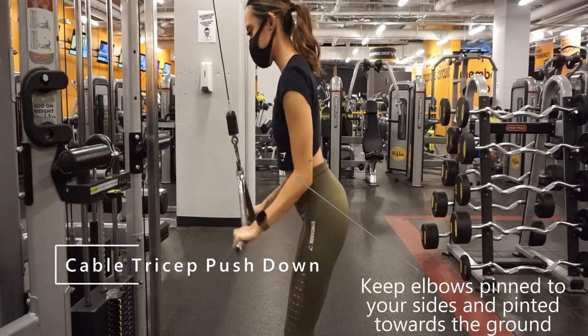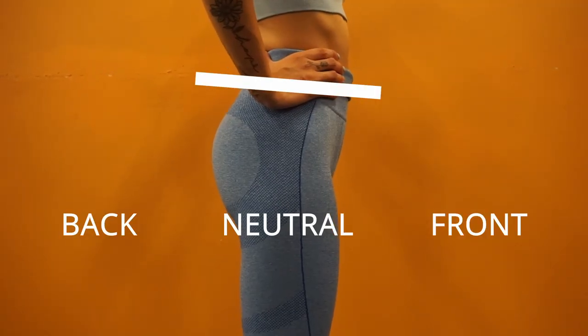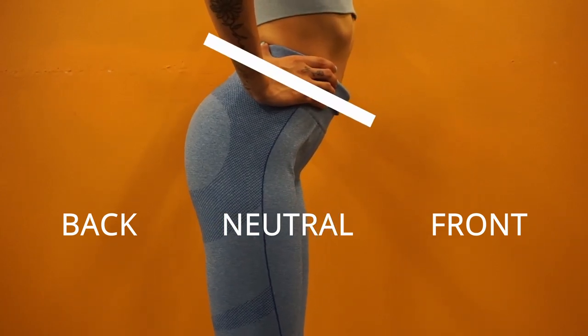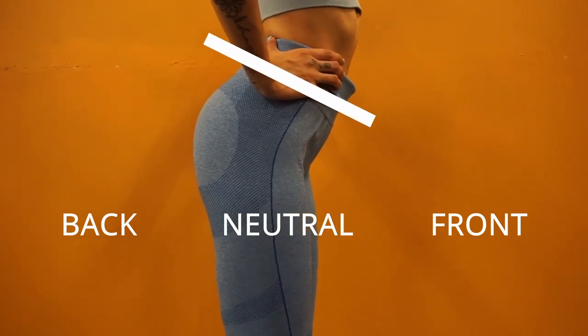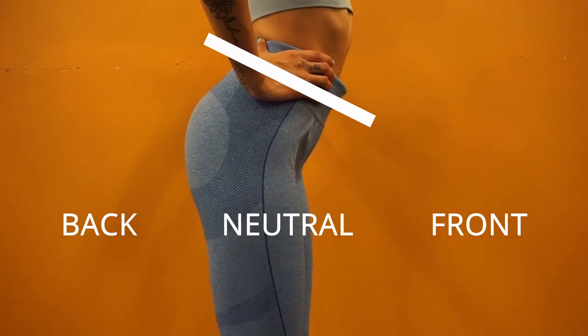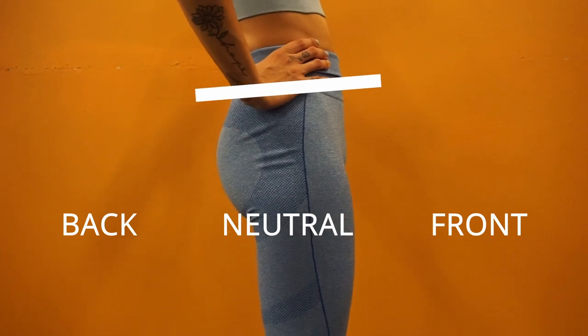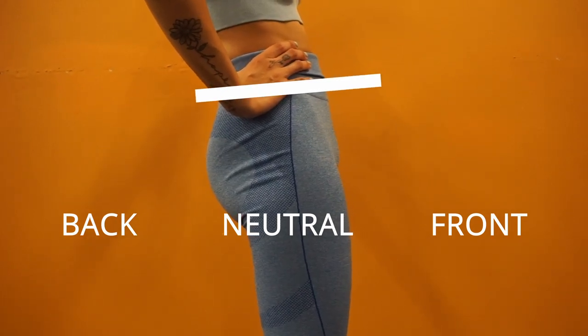As a final note on technique, make sure your pelvis is neutral for these exercises. No booty popped out back like you're twerking. Imagine your pelvis is like a glass filled to the brim with water, and you're trying to keep the water from spilling out the front or the back of the glass. On to eating.